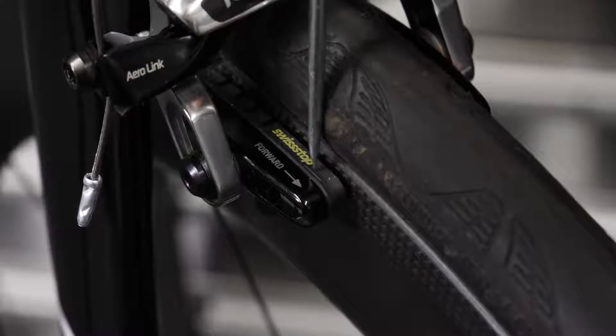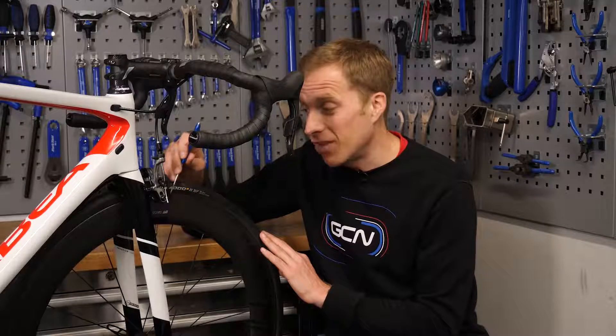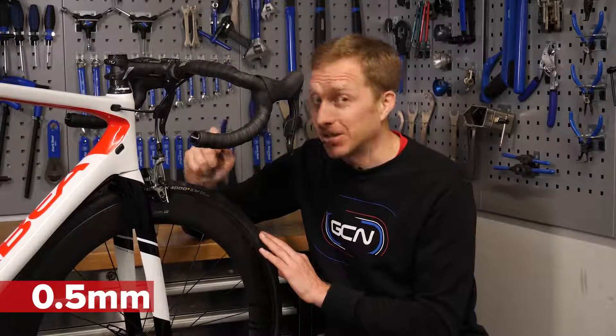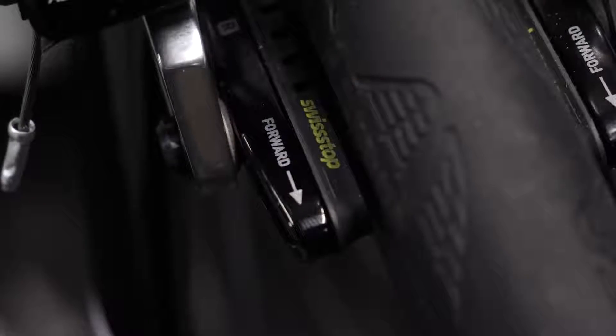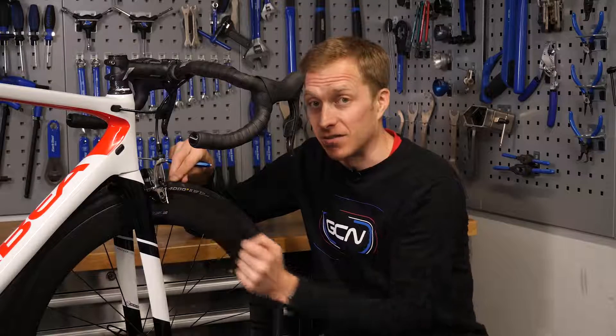Importantly, when aligning the brake pads, the front of the pad should actually touch the rim half a millimeter prior to the rear. It's a small amount, and if you can't get that level of detail spot on, don't worry — just make sure the whole pad connects at the same time. However, the big thing to avoid is the rear touching first.